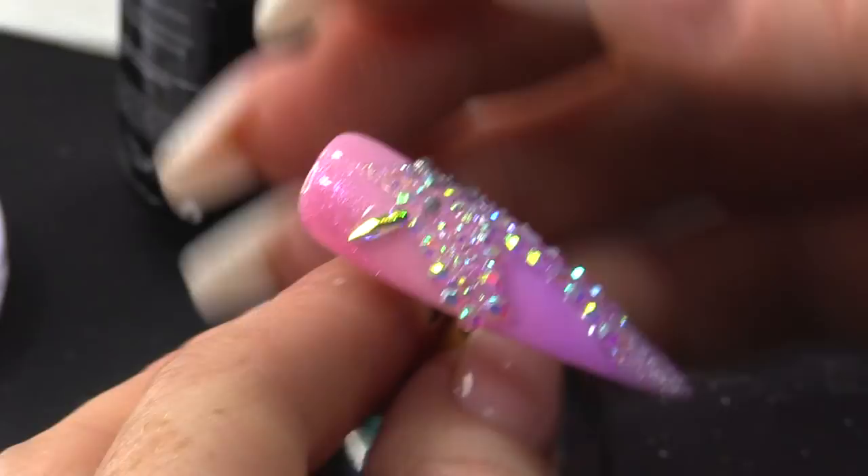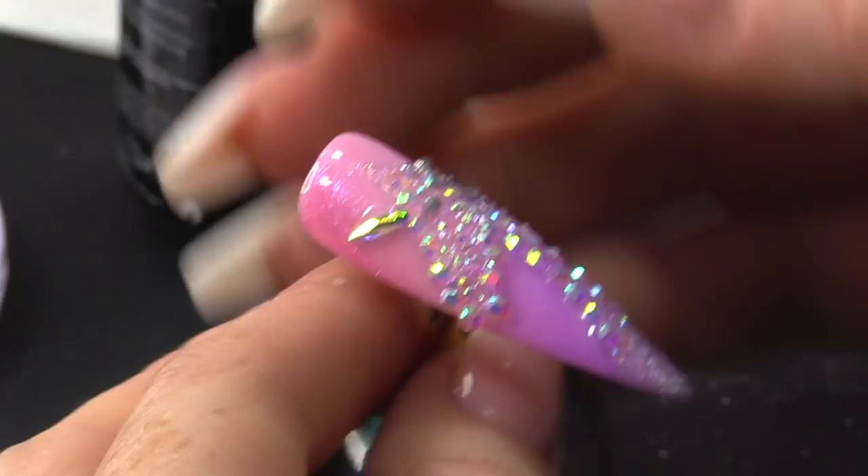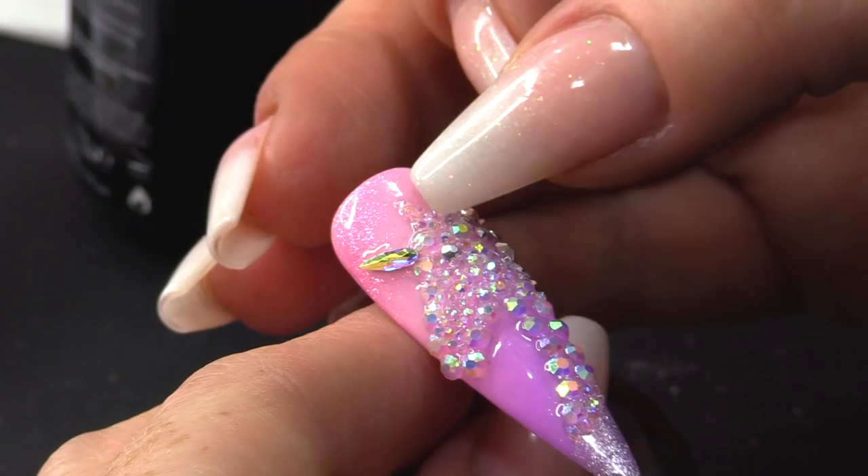Look at it! Isn't she nice? I actually really like how it's turned out. I like all those little tiny pieces — all those tiny, tiny, tiny stones. For the mane I've put those silver ones on — I think that looks cool — and the silver eye. For the ear I did use those tiny, tiny ones. Isn't she pretty?